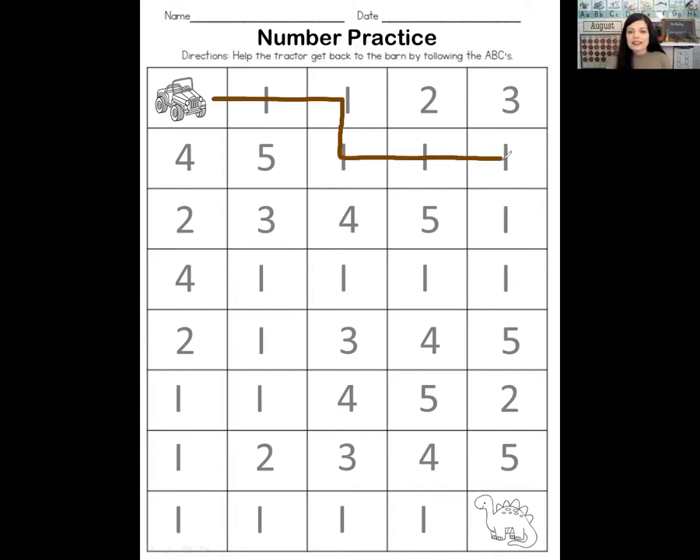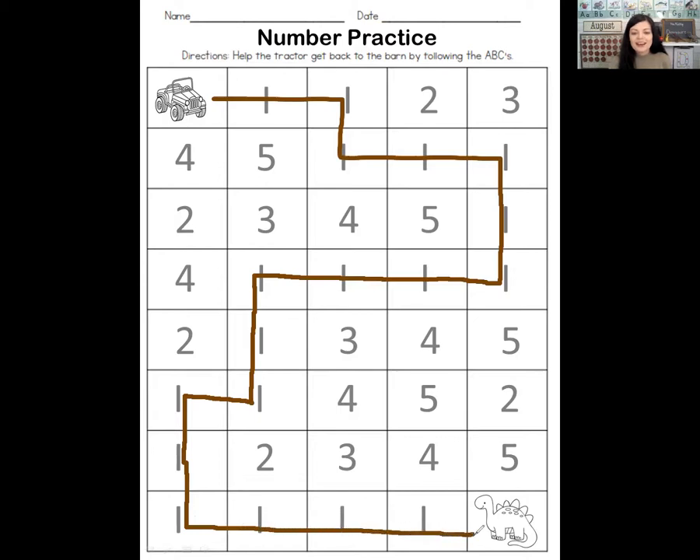Down and down again. Now which way? To the left this way — we're just finding all the number ones. There's another one, there's another one. Now I've got to make a turn. I see a number one down here. There's a number one, and then down, down, down. I think we're getting close to the dinosaur — there he is! We drove the jeep so that we could see the dinosaur.